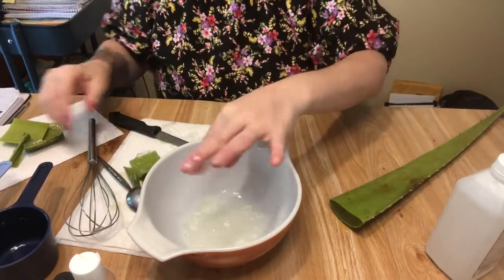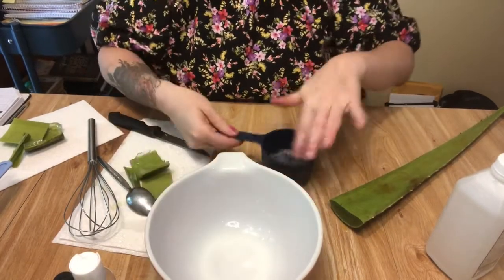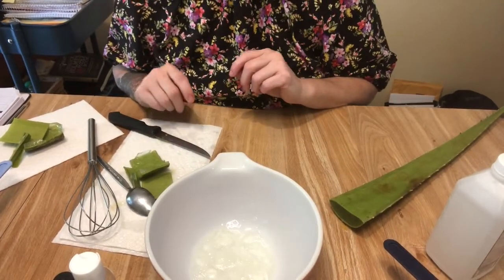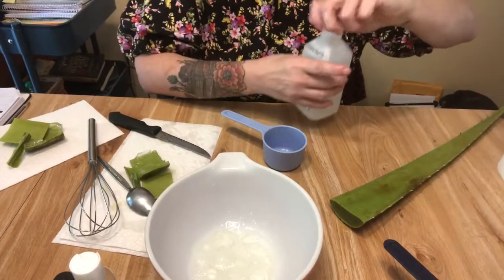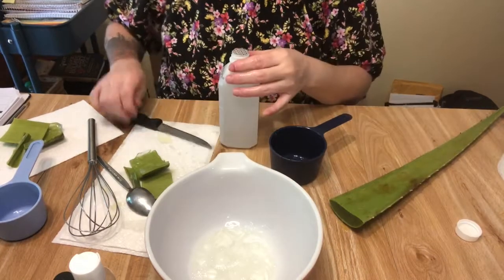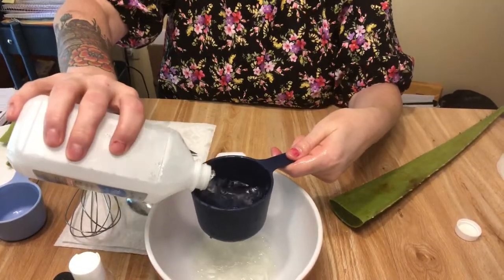So I'm going to measure out a cup — I'm pretty sure this is only about a half a cup. Once you have enough, I know how much that is. Since I have a half a cup of aloe and we need to do twice as much alcohol, how much alcohol do I need? If I have a half a cup of aloe, I need a full cup of alcohol. Let me get this — it's a brand new bottle — so I'm going to pour in a full cup.